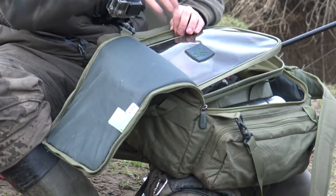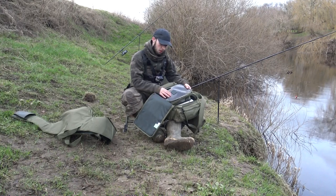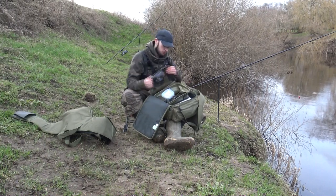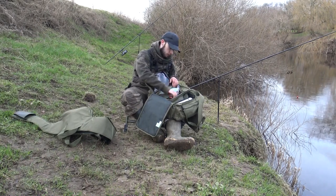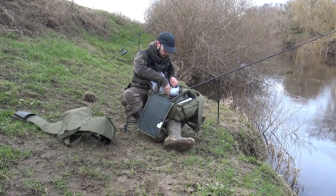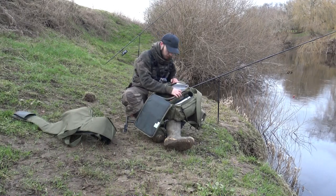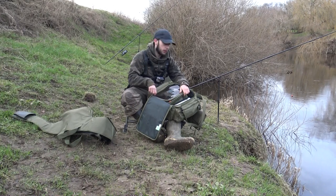Inside the bag, as you can see, I've got an actual Coram luggage box in there. You don't actually need one of them and it doesn't come with one unfortunately, but I decided to get one just to match it. It's basically got everything I need for pike fishing — spare floats, alarms, drop back indicators, all my weights, a spare terminal tackle box, and pretty much everything. It's pretty simple really — there's no pockets inside, it's just one compartment, which is why I decided to get the box just to split things up a bit.